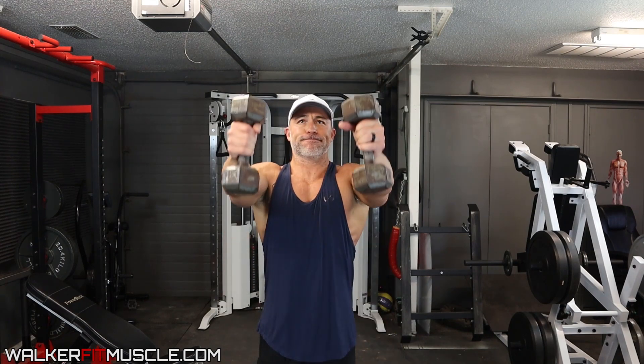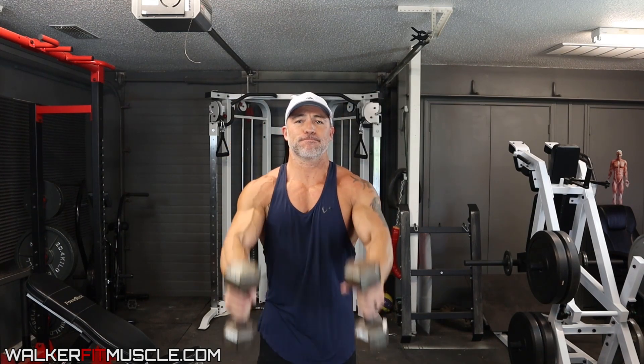You're going to do your 10 to 12 reps straight up, then control the weight down — bring the weights straight up out in front of you, control the weight down. That's your third exercise in this giant set.